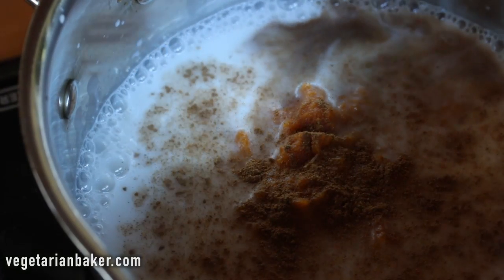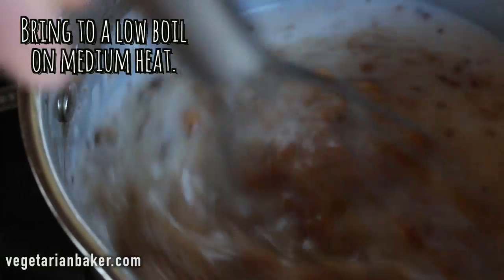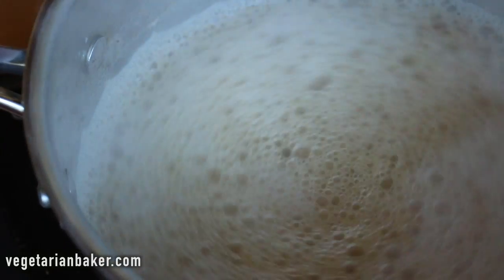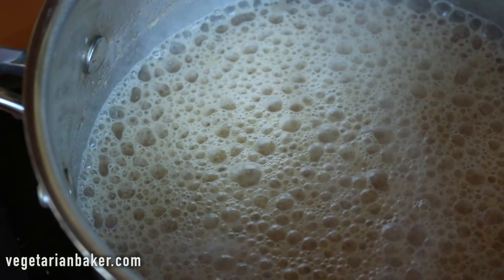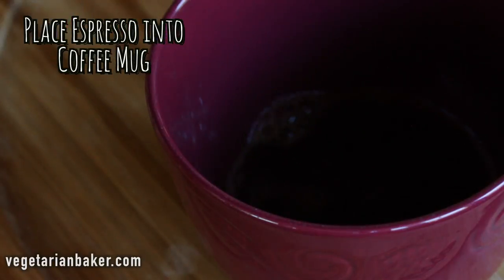Lay the water into the Morning Taylor. I'm going to put it in a little bit.